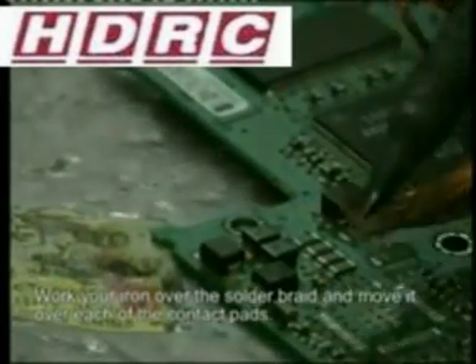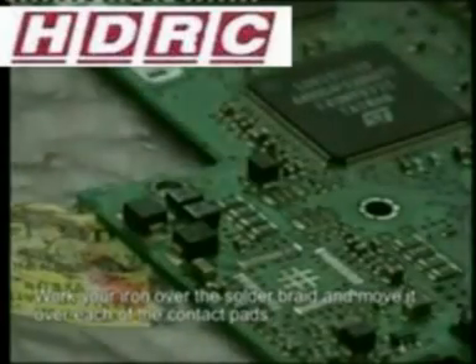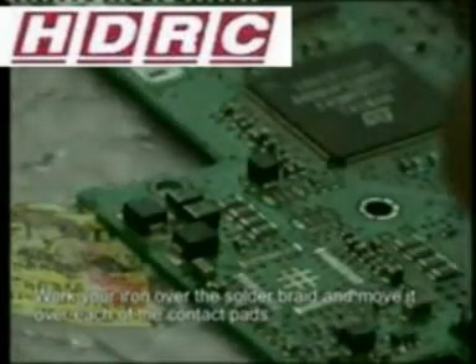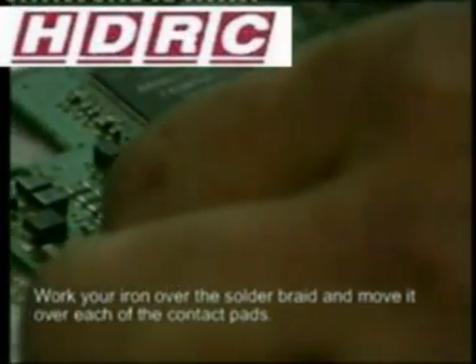The importance of cleaning up the solder will become clear when the time comes to resolder. When you're applying new solder, the solder bonds better if the contacts are clean. If the contact is not clean, the chances are you'll get a dry solder joint.